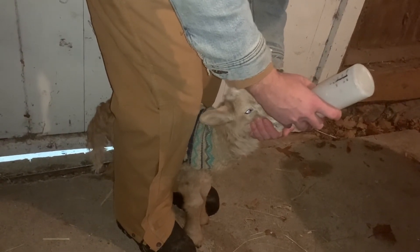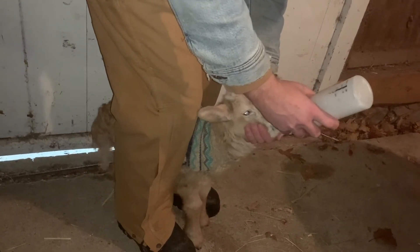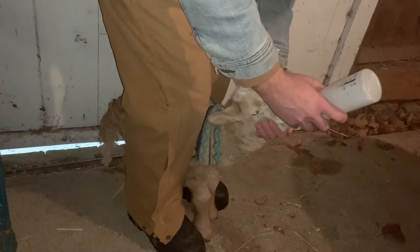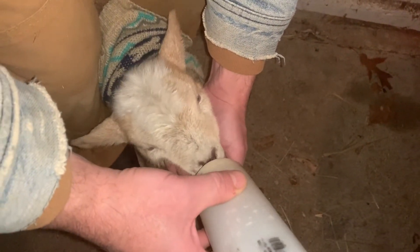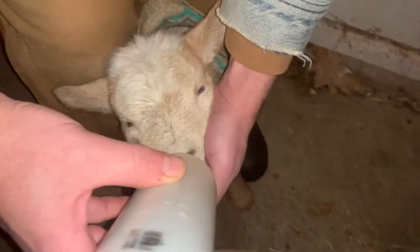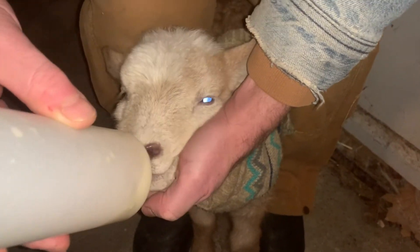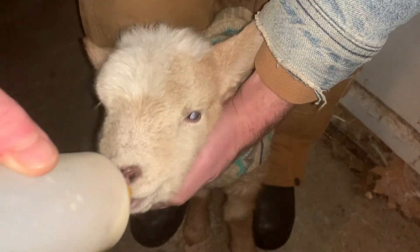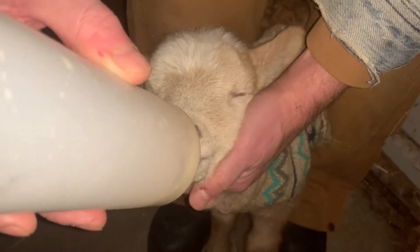If you overfeed it, two things can happen. Number one, they can get the scours, which is diarrhea. Number two, they can get so much liquid in their belly that it actually goes back into the rumen, which isn't developed yet. Then you've got bloat, which will make them sick and they won't want to eat, and then you've got another whole host of problems. You want to make sure that when the lamb is getting milk out of the nipple, they're not getting too much too fast. That can cause them to aspirate and you get milk in the lungs, which can lead to pneumonia. Just remember, you're better to underfeed than overfeed — it's easier to prevent than it is to cure.